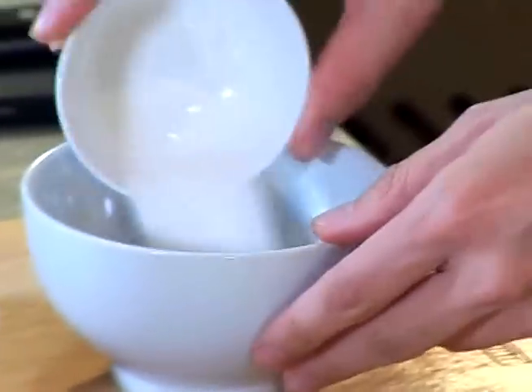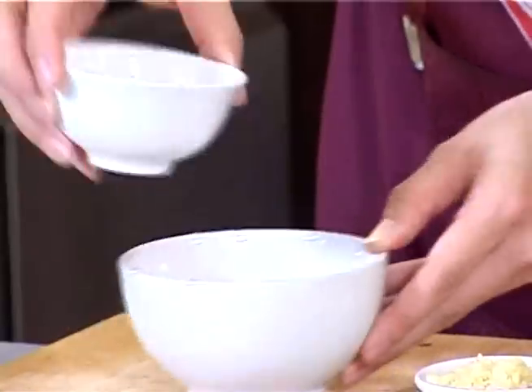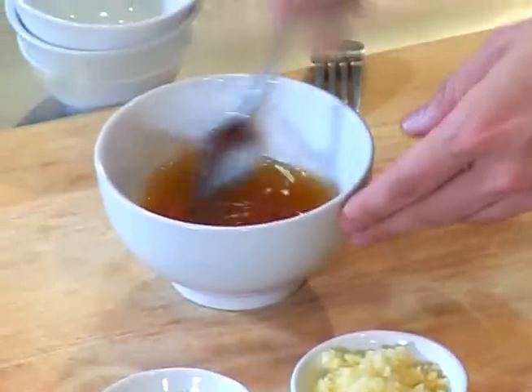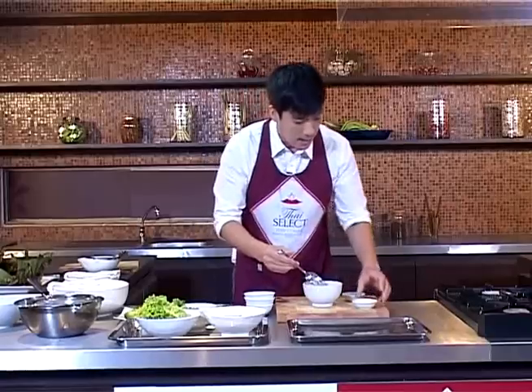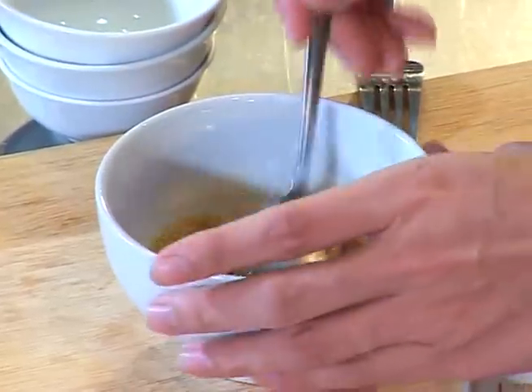Let's start with sugar, then fish sauce, and lime. Stir until all the sugar dissolves. After that, add all of the chopped garlic and bird eye chili, and mix them well.